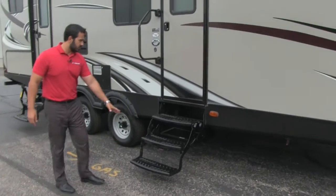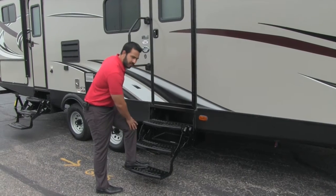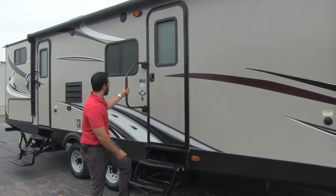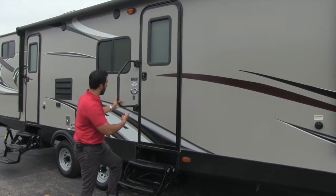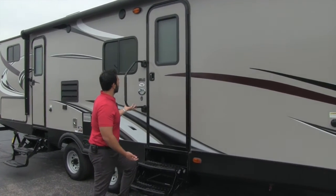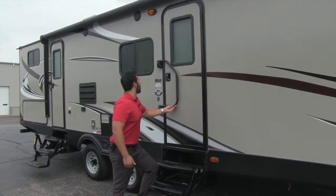One of two entryways right here — it's going to be our main entryway, three steps. First step is nice and low to the ground. That way, if you do have bad knees, it's easy to get into. You'll also get this grab handle. It's a great grab handle, nice and large, so it'll help you from the first step all the way into the last one. Also, when you're done, this can just lift up and fold over. That way, it's not hanging out as you're going down the road.